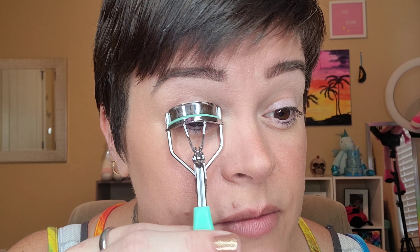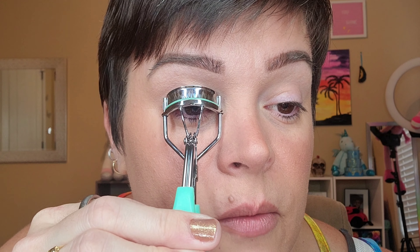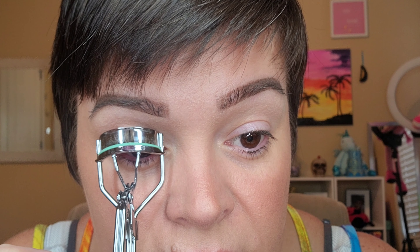First we're going to go in and curl our lashes. I always, always, always curl my lashes — I think it makes such a huge difference. I keep this finger right here to control the pressure I'm putting on. I'm holding it here for probably a full solid minute or so, then I'm going to rock it up and walk it up just a little bit. I'm still staying at the base but I really want to make sure I'm getting the outer lashes — getting everybody in there. I sit here for a few seconds; I'm not just clamping down and then done.